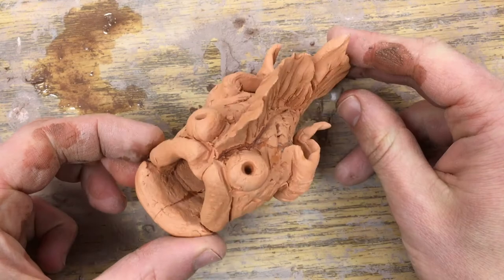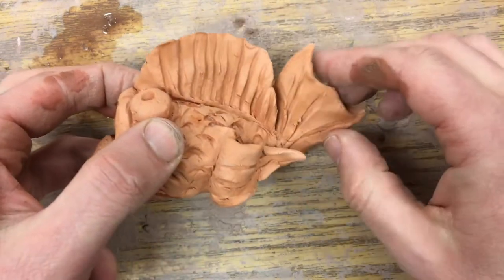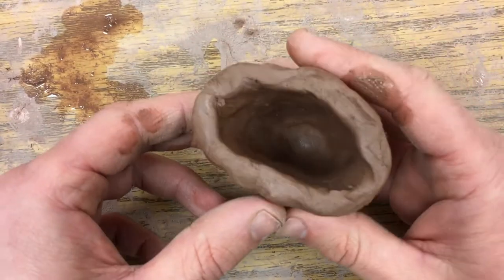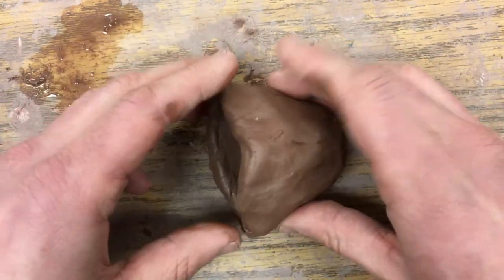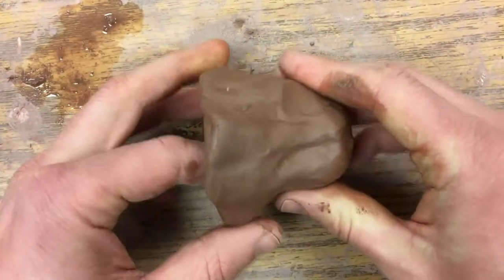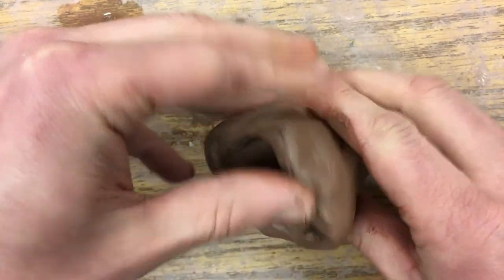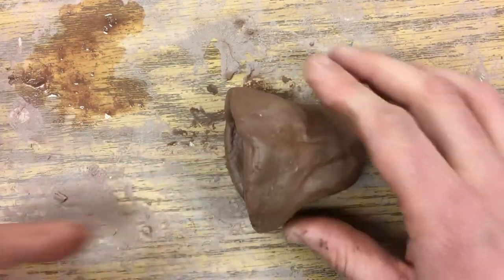Today we're going to try to finish making our fish. This one's been fired, but I've added lips and eyes and fins to it. We started with a pinch pot and then just gave it a tap to make it a more mouth shape. You can form it like this so it's going to sit on its side, or roll it so it extends out longer — now it's a little more bell-shaped. I've sat it in a bag so it's leather hard, so it'll sit pretty nicely.